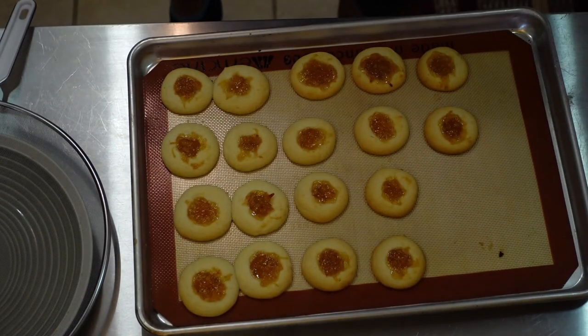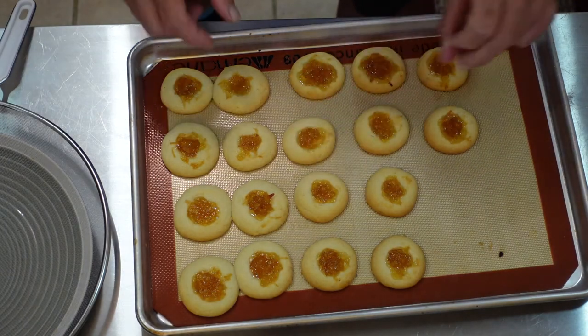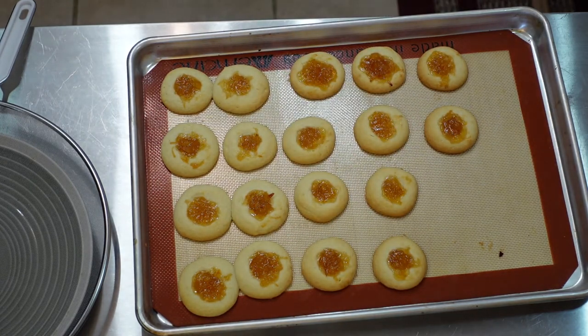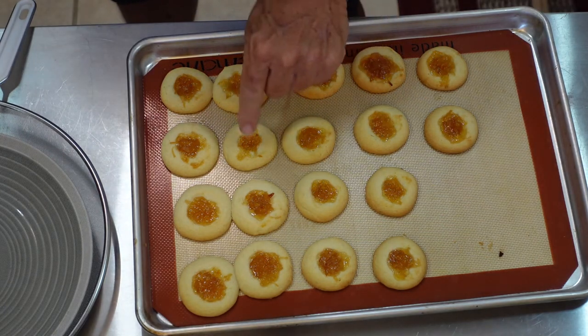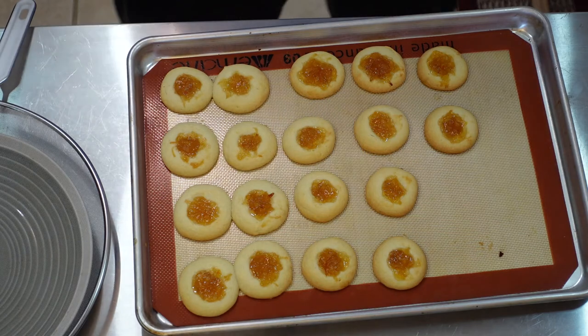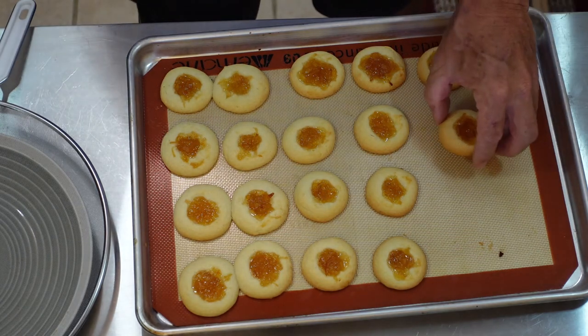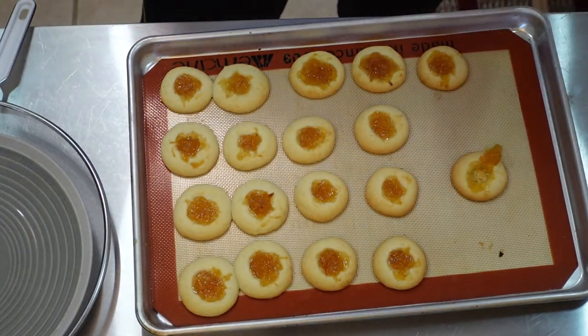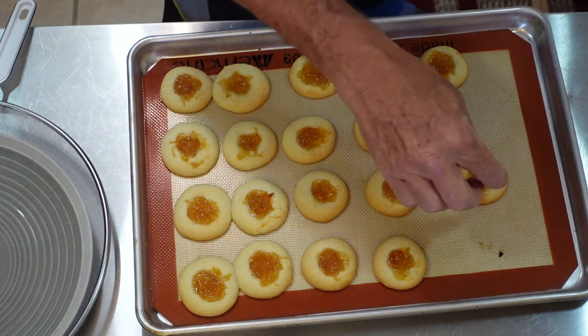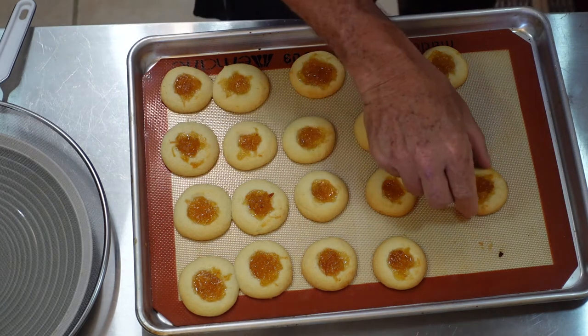It's been about 12 minutes — I checked at 11 minutes and they weren't quite ready, but now they are. They look nice. They're a little bit blonde but they're perfect actually — I don't want them to go much further. You can see the fruit is boiling in there, so don't put one in your mouth right away — you'll only do that once. The bottoms look good, and the jelly just fell out of that one.